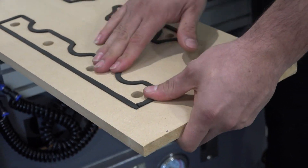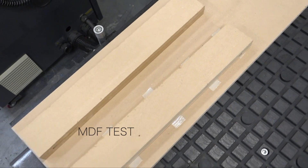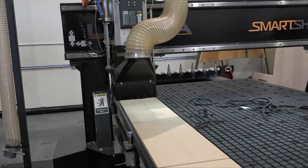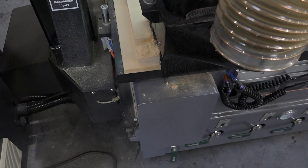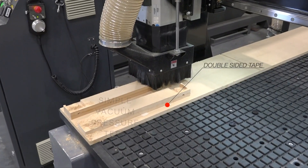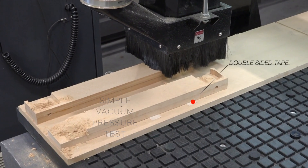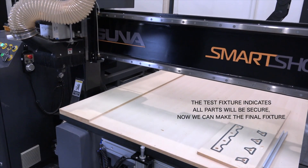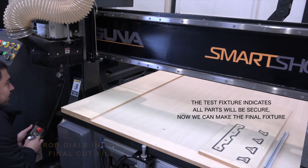At this point we're just about ready to test our template. You can see where one of the parts has some double-sided tape, which gives extra support to the weaker part so it will help hold it onto the vacuum fixture and keep the part from moving while we're cutting. In this case the parts held really well, and now we can make the final fixture.